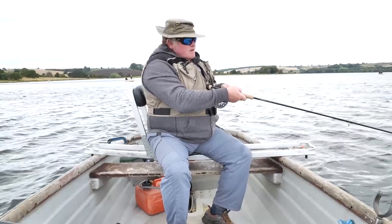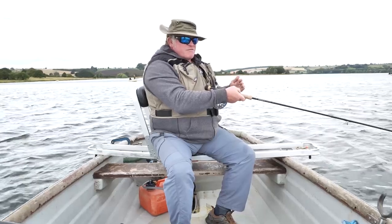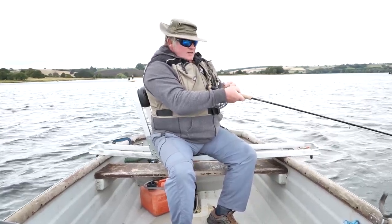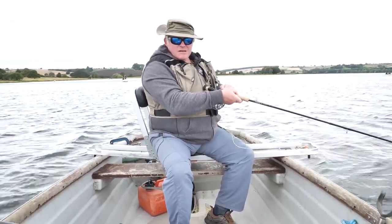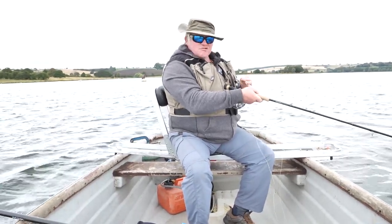We're out on the drifting boat now and the drift is starting - the boat has started to crab over to the left a little bit, so I want to correct that. To do that I'm going to shorten the right-hand rope on the bow by one turn and that'll bring the boat round so it drifts straight.